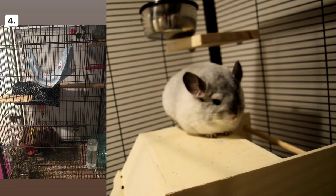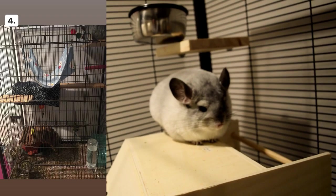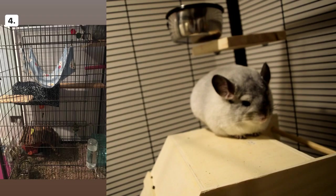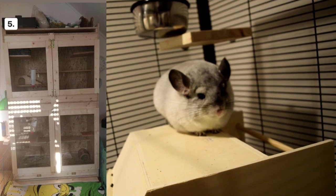Cage number four has mesh on the bottom, which is not good for chinchillas' paws. Not only can it cause bumblefoot — an irritation where the feet swell up — but it can also rip off their toes or paws. Chinchillas jump randomly and really fast, so you want to be safe. I also see a little plastic blue wheel on the bottom right; I would get rid of that because it's likely not 15 inches in diameter and plastic is not safe for chinchillas.